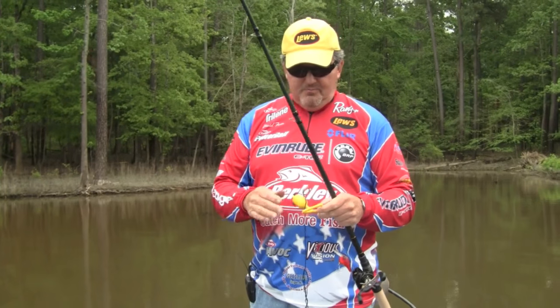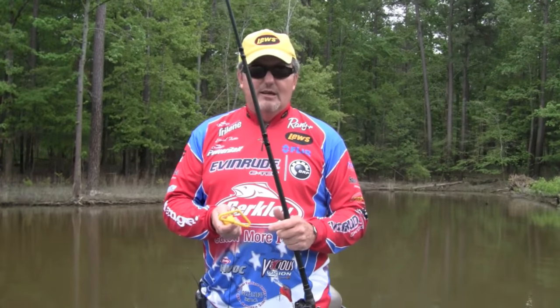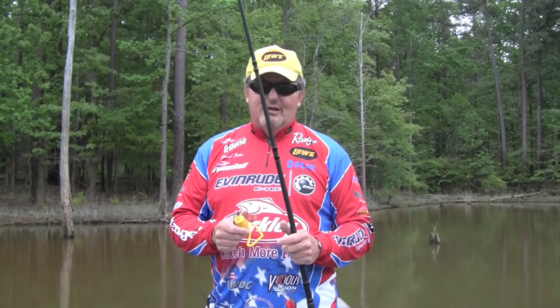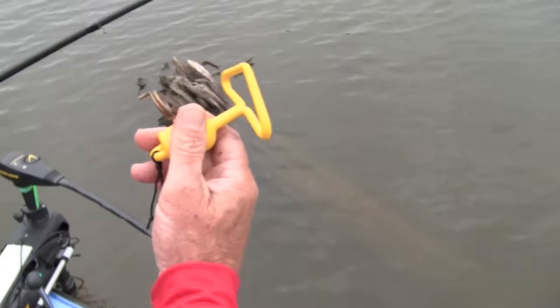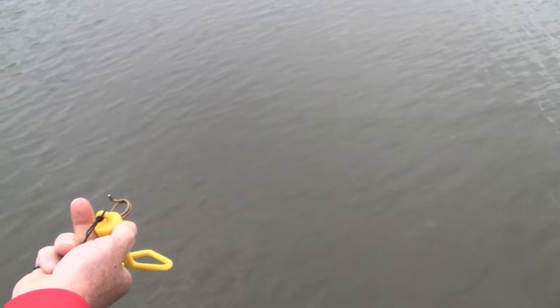Something innovative here — we've actually improved this model with a heavier coating so it won't tear your baits up. Look for it at your favorite Loose dealer. You'll notice this thing has a little ring on it. What you do is lay it on your line just like that, and it's going to slide just like so.